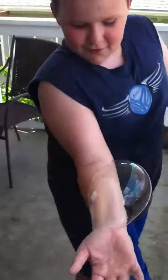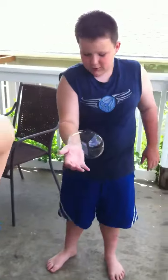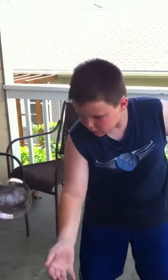If someone touches it, don't get angry. Because I'm going to show you how to get it off of your hand. Good job. Good job.